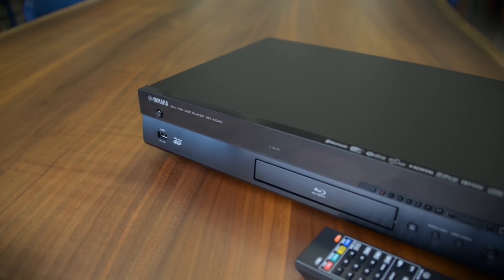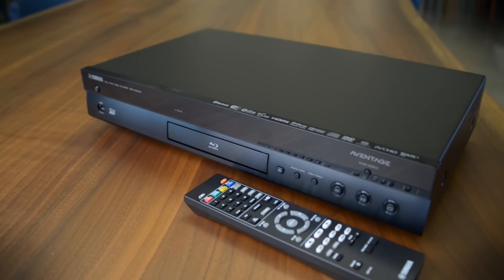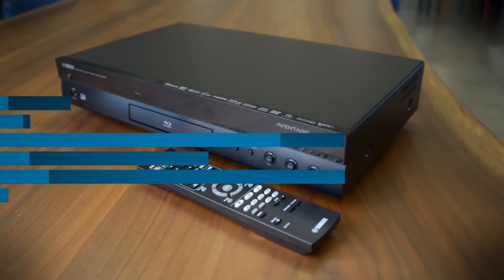If you're a fan of Yamaha and their Aventage line in general, I think that you'll appreciate this Blu-ray player — it's going to fit right in. But if you're a hardcore audiophile or videophile, Oppo is still the way to go.